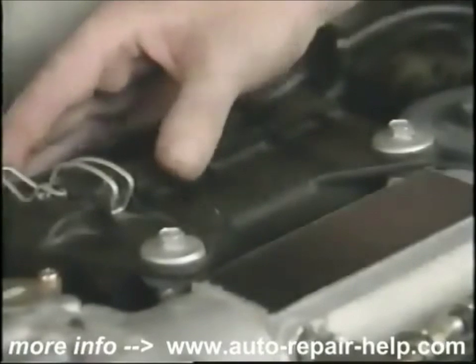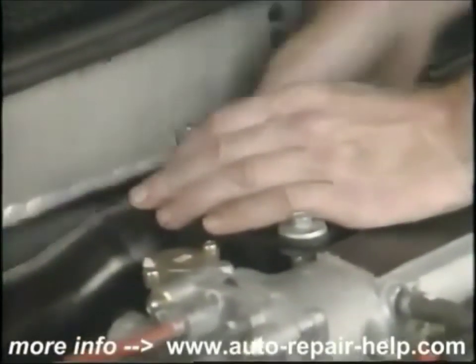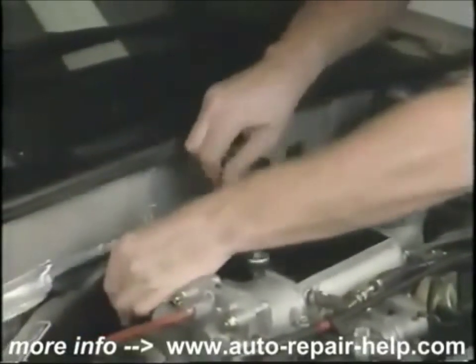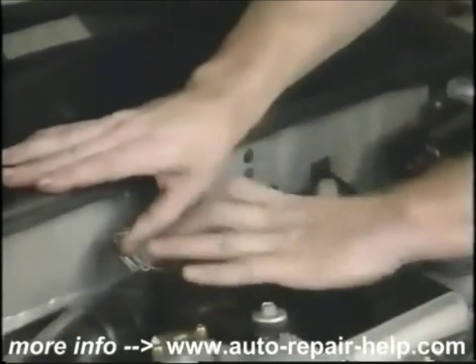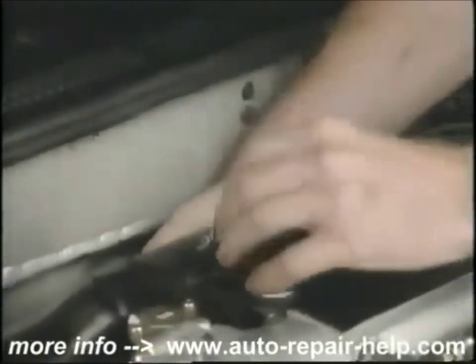Next, let's check the air filter. Some air filters are located directly on top of the carburetor with a wing nut and clips to take off the top of the air filter canister. Remove the air filter and check it for dirt, bugs, or any sort of debris. It's also a good idea to wipe out the canister if there's anything in it. This is a real dirty air filter — we're going to replace it with this new clean one. When doing so, be certain to put the air filter back in properly and fasten all clips that held the air cleaner canister together.